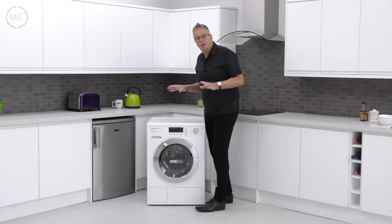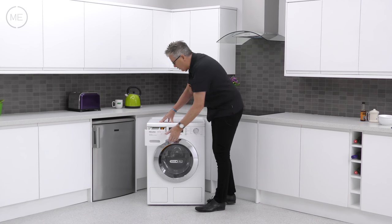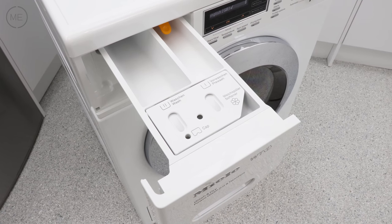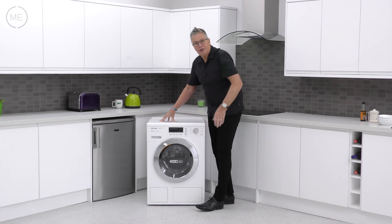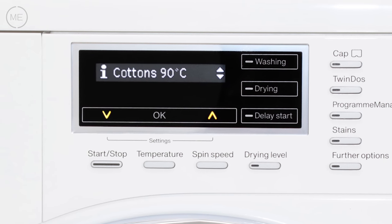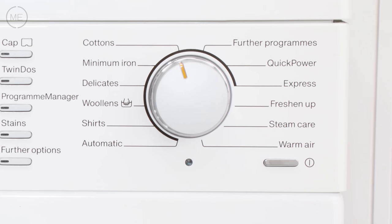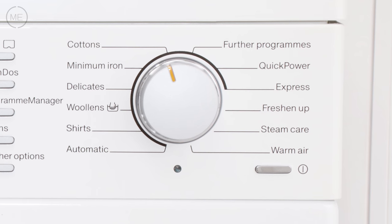Left to right across the console, the detergent dispenser has receptacles for detergent and conditioner as well as cap dosing. Next to that is the digital LCD display with comprehensive options for washing and drying. To the right of that is the Match Silver 12-option programme dial, which actually gives 17 wash options.